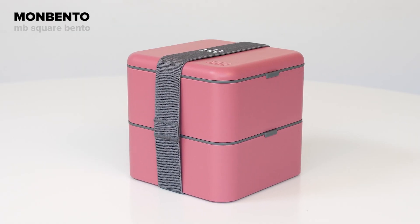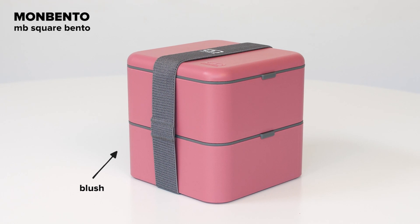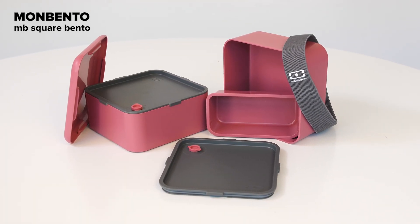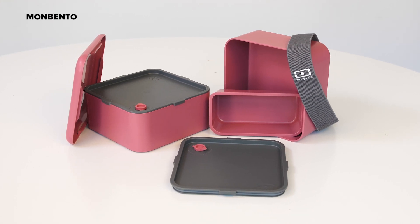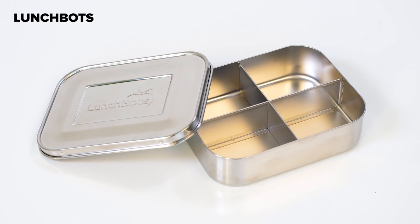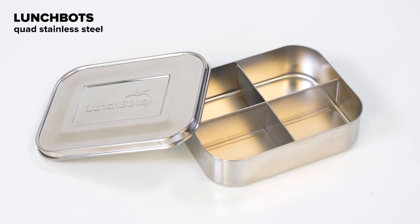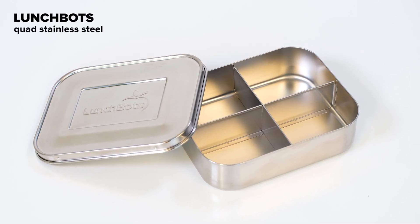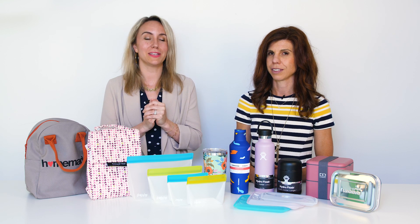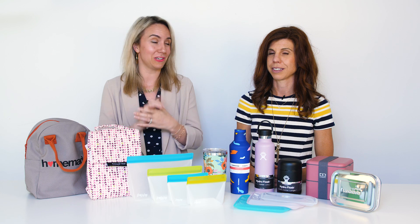Then we have the mom bento — three different levels, great for packing your sophisticated lunch with those nice salads when you want to add different pieces at different times. And then the more basic option — I use this for snacks — the lunch box, which has four different container sections. We all want to improve our green footprint in this world, and these are some great options to get your litterless lunch on.